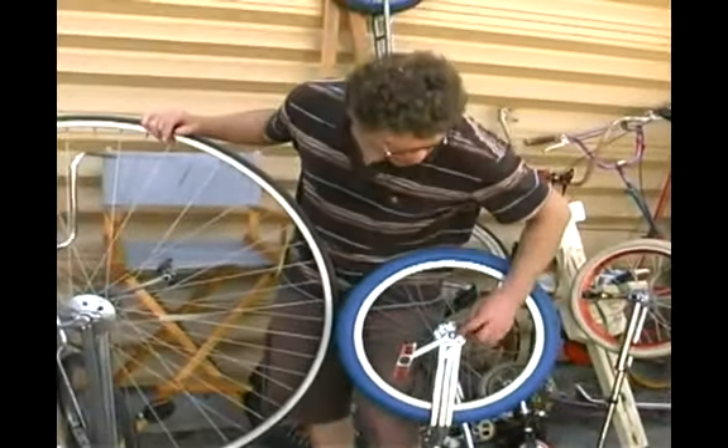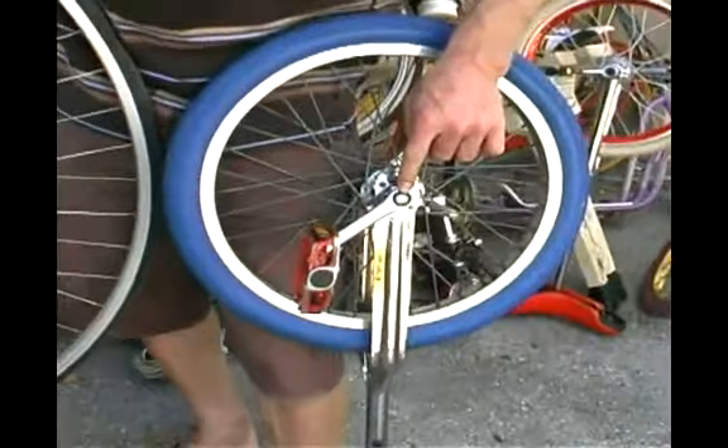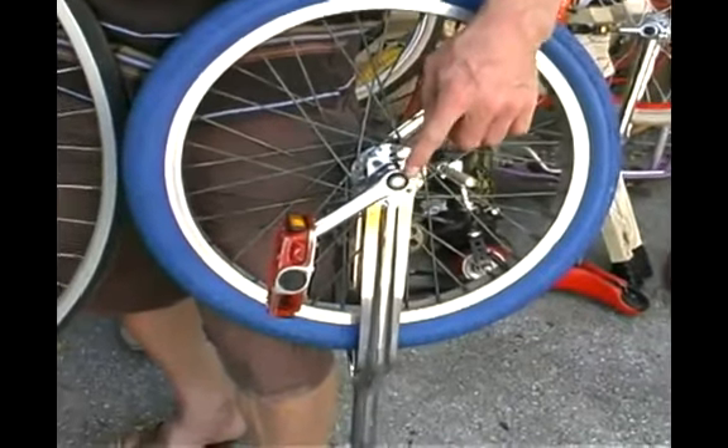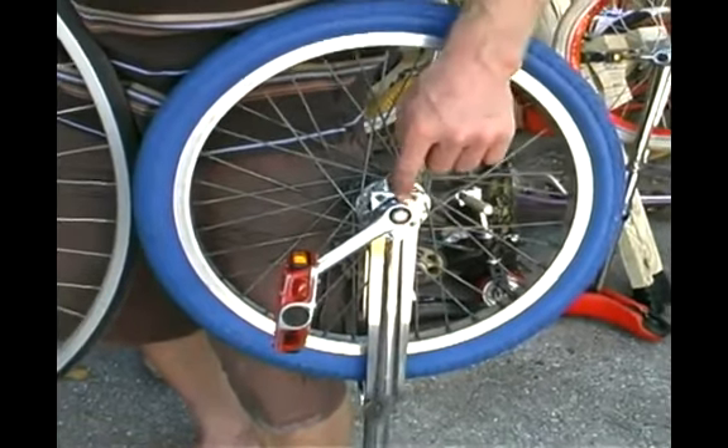Now, this is the most important thing. This is the new crank, and it's called a square crank or a cotterless crank. This is what you want — the square crank, where these arms are pressed on there and tightened with a nut.